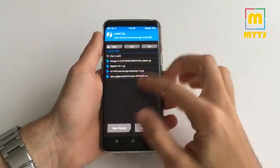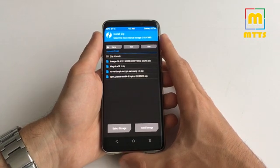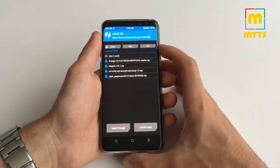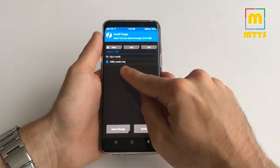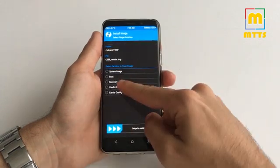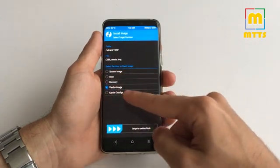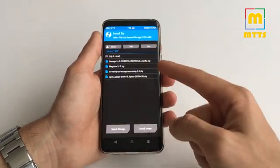Then you will need to copy a few files onto your internal memory. You can do this by connecting the phone to the PC straight from TWRP — it works just fine. First of all, you will need to install the vendor image. You do this by clicking Install, then Install Image, selecting the vendor image, and swiping to flash. Do not forget to select the vendor image partition before actually swiping.